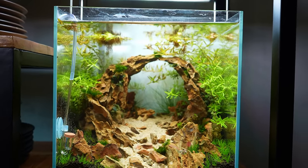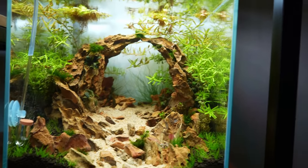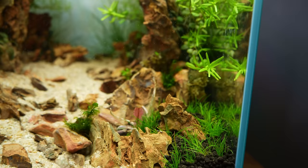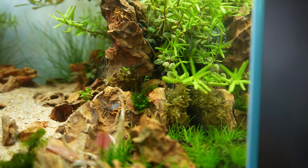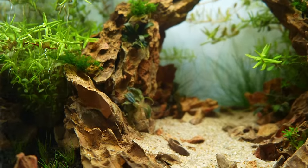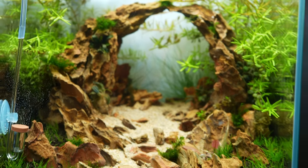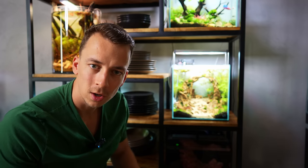Plants are doing well overall — the stem plants in the back have definitely grown a lot. Some plants are not doing so well though: the Crypt Flamingo has some leaves starting to melt, but I'm sure it will bounce back. The Rotala Indica, however, is showing brown melted parts and I've already removed a lot of it. Some of the pogostemon is also melting. I'll replace the melting plants and trim the rotala to match the shape of the arch.